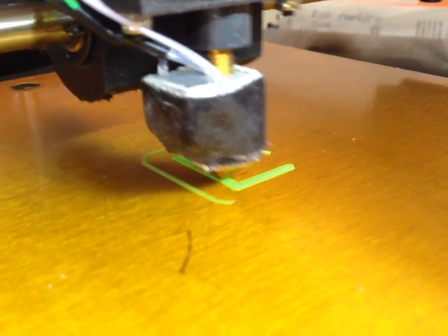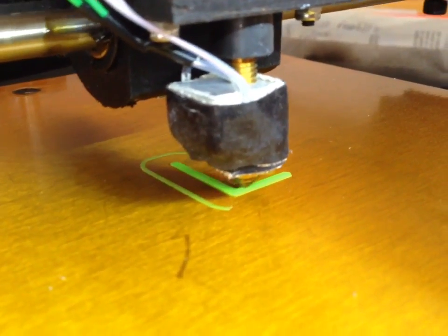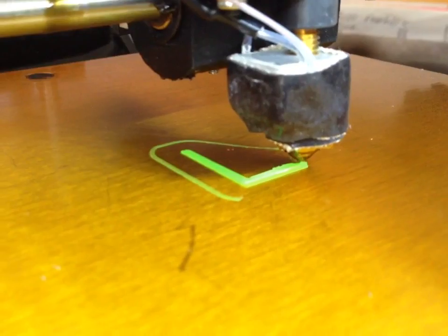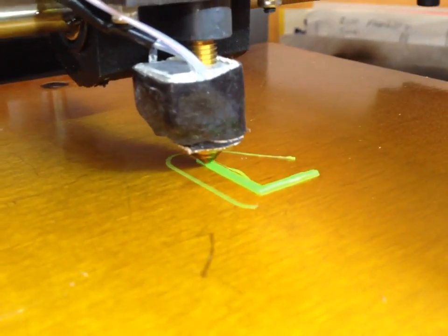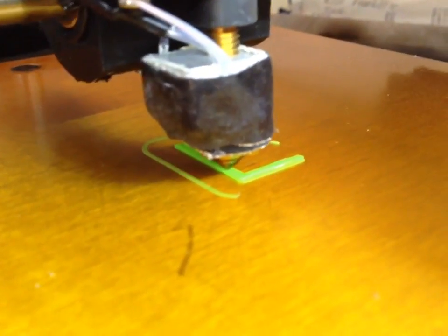Don't tell me it's going to work. Don't get me excited. This is about the point where before it was coming loose. We'll see.